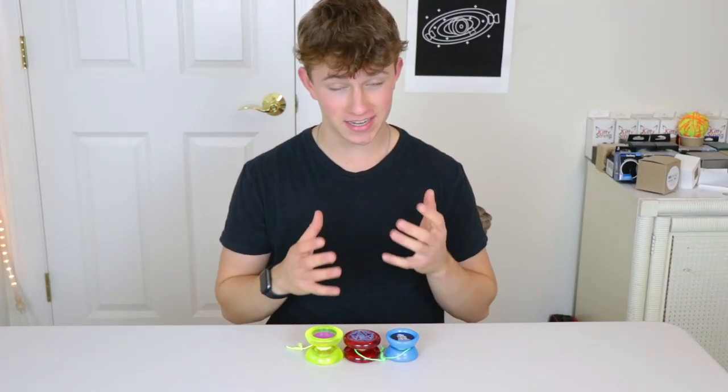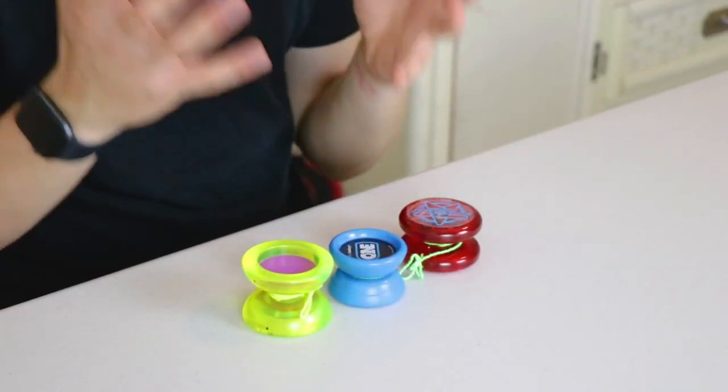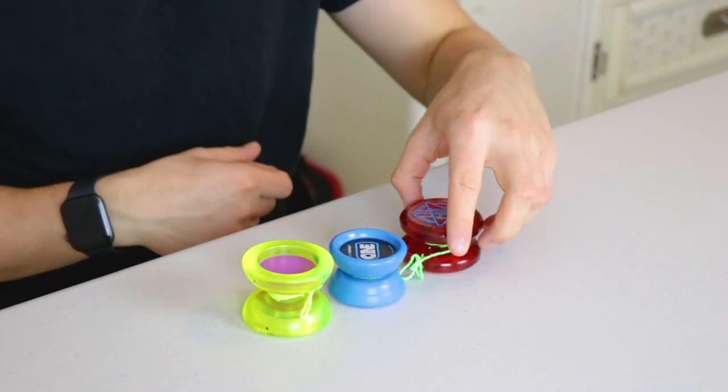What's up guys? My name is YoYoJoe and today we're going to be taking a look at my very own YoYo Master Pack. Let's jump right in. Alright, so guys, this pack is actually so sick.